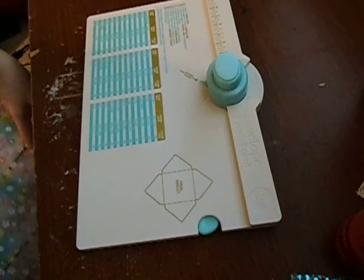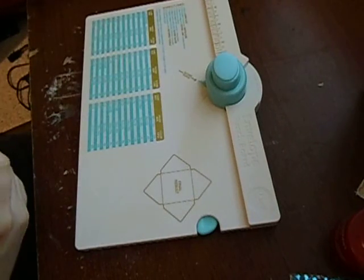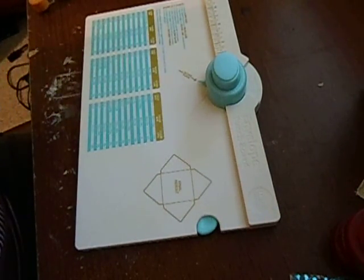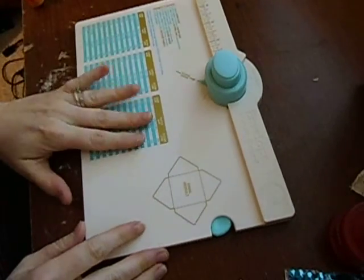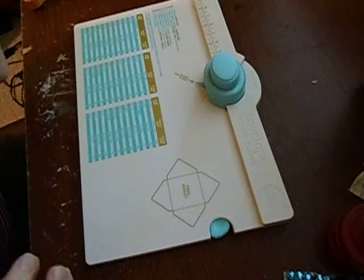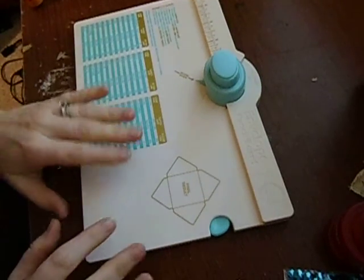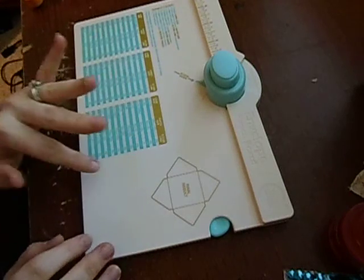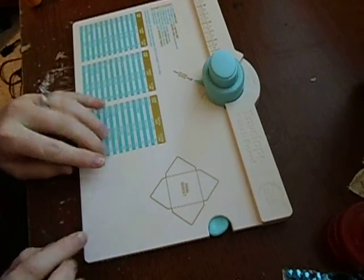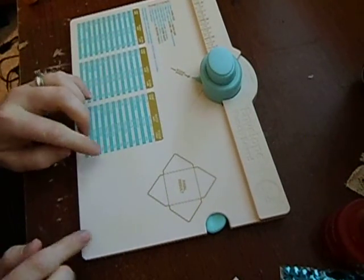Hi everyone, this is Hannah here and I wanted to show you a little tutorial about how to use this envelope punch board. I bought this a few weeks ago, maybe a month ago, and I showed it in one of my Tuesday morning haul videos. This is the first time I've gotten it out and used it.